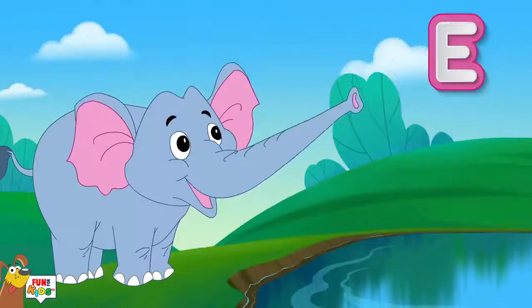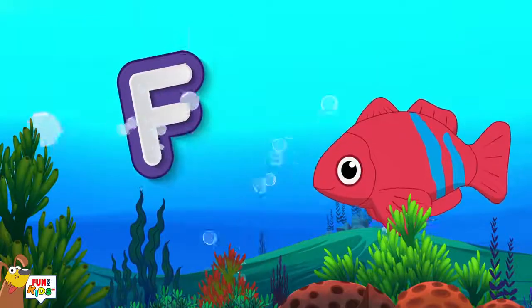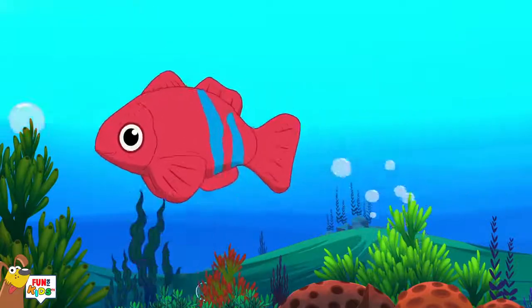E is for elephant, e-e-e-elephant. F is for fish, f-f-f-fish.